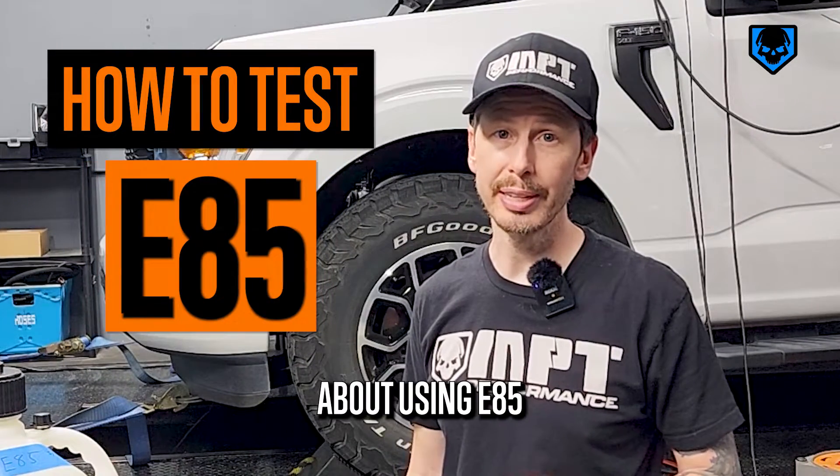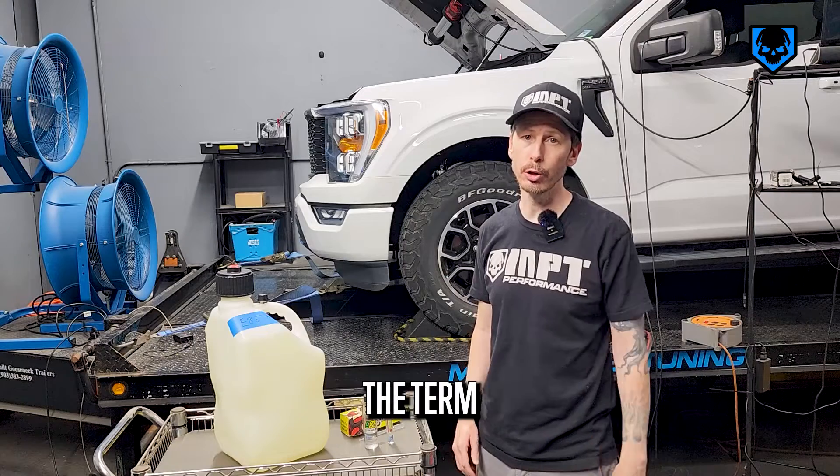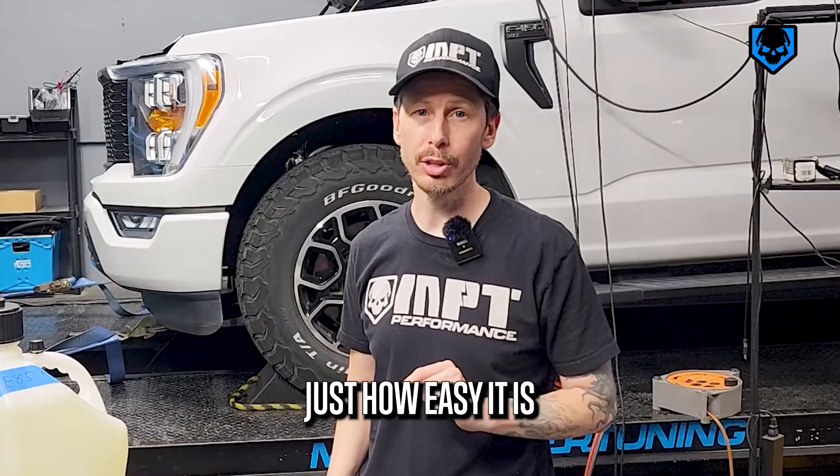If you're using or thinking about using E85, then you've probably heard the term 'testing it.' And I'm going to show you just how easy it is.